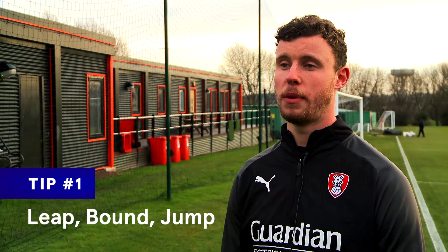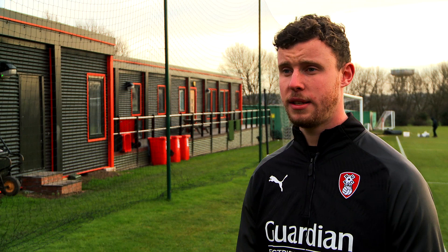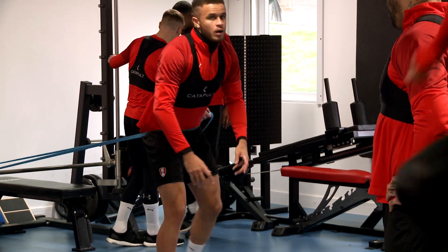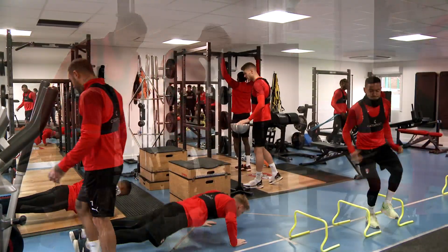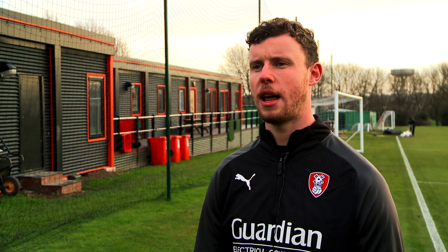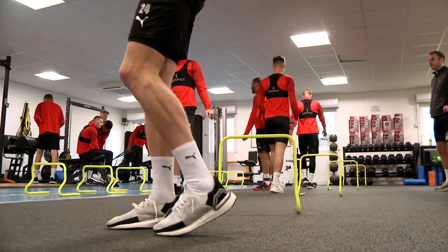One of the things that we do here at Rotherham United is plyometric base drills and ballistic exercises. These can literally just be jumping, skipping, and bounding. You want to focus on your short contact times and be really aggressive with the movements, trying to elicit that powerful response. These can literally be included in your warm-up.